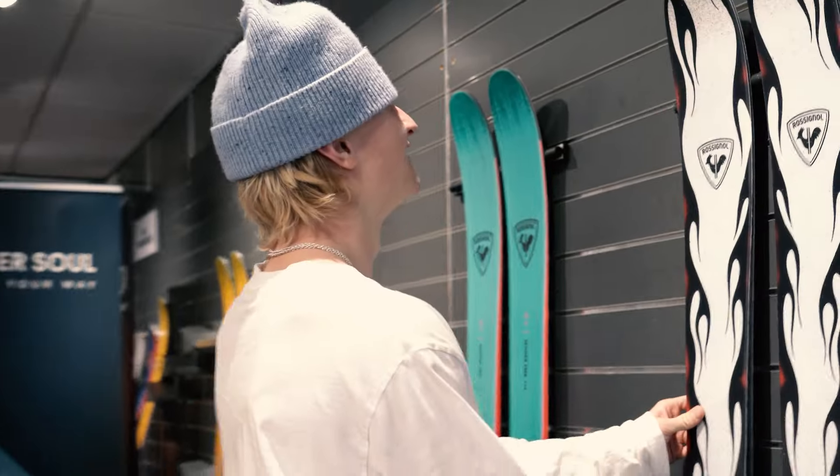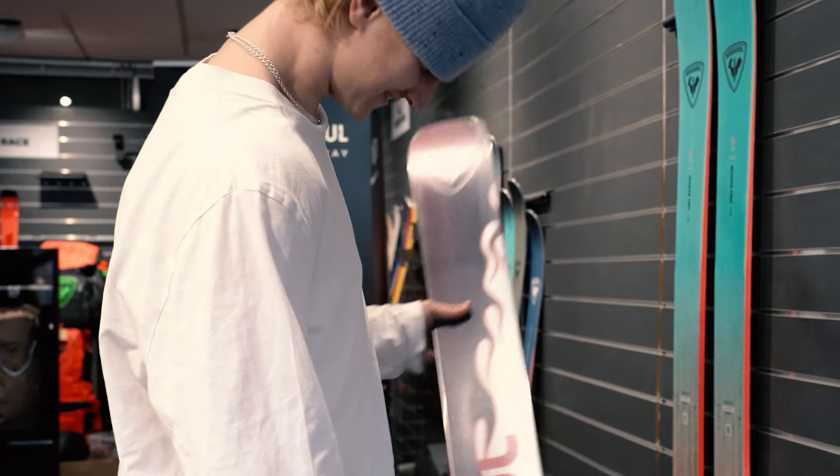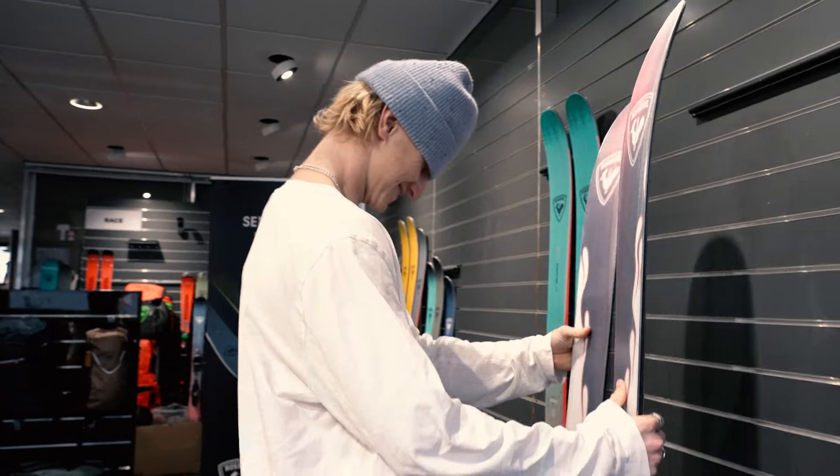Oh damn! Oh what? Oh c'est trop sick! Wow, I don't really have any words on Canada's beaches.